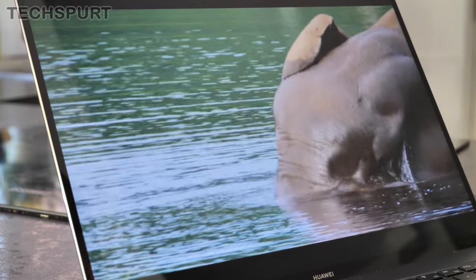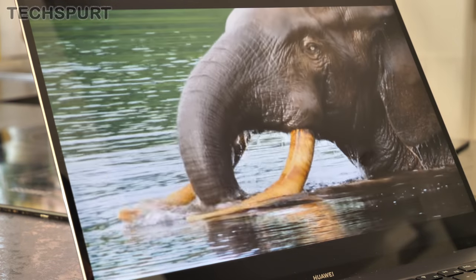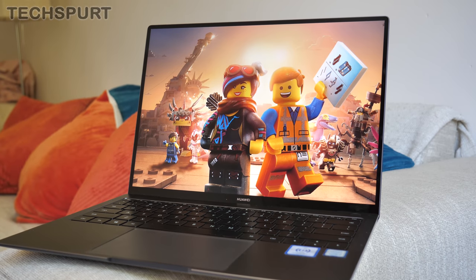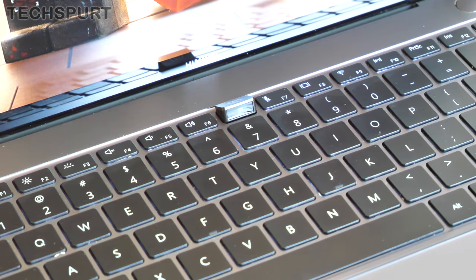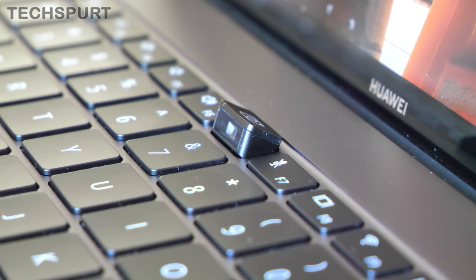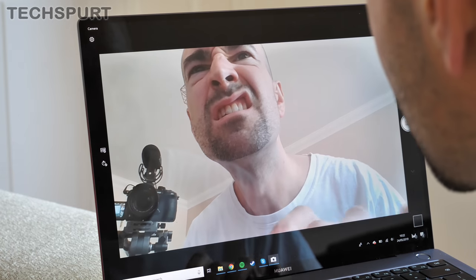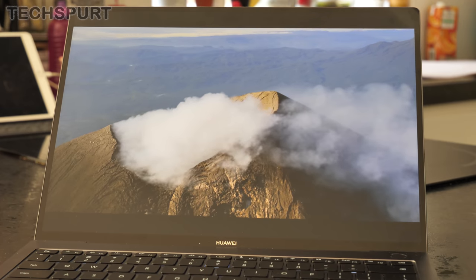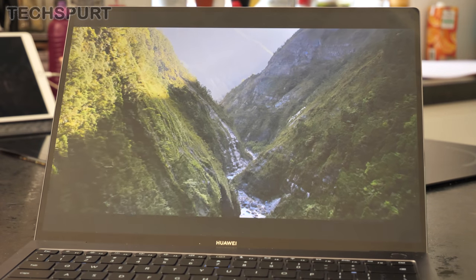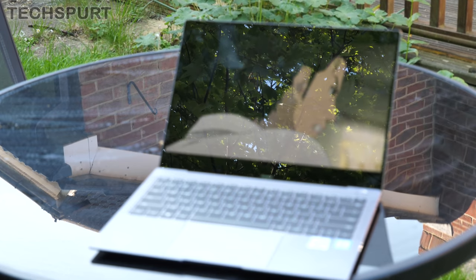Power up the MateBook X Pro 2019 and you can't help but marvel at that gorgeous 13.9-inch LTPS display. Bezels are almost non-existent, helped along by the comedic positioning of the webcam inside the actual keyboard. It's only really funny for whoever you're Skyping with, as they'll definitely enjoy unfettered access to your double chin and nasal cavities. That screen is a beaut, covering the full sRGB gamut for a pleasingly natural colour reproduction, and it's bright enough to use outside on sunny days.